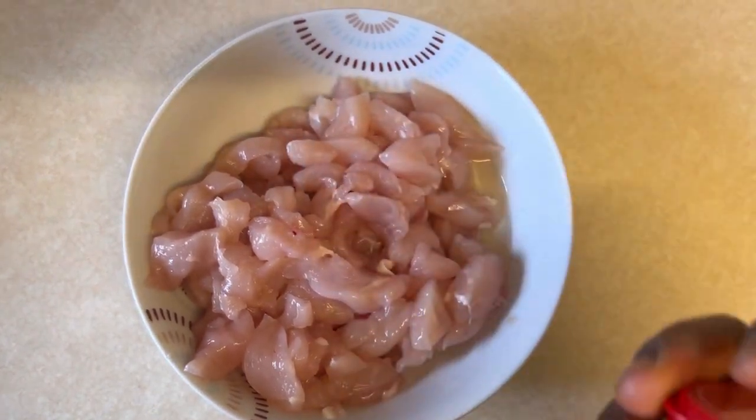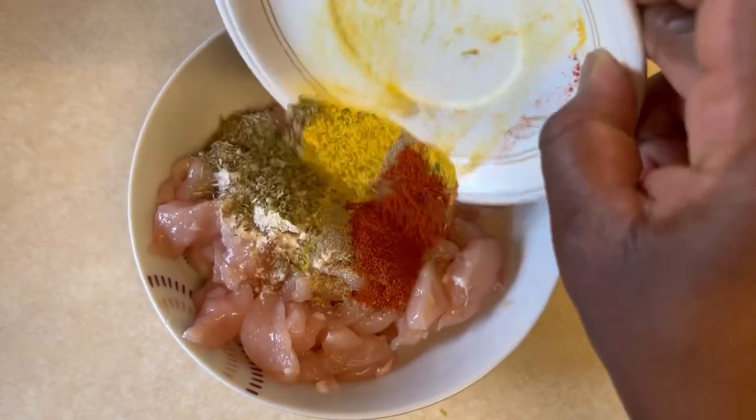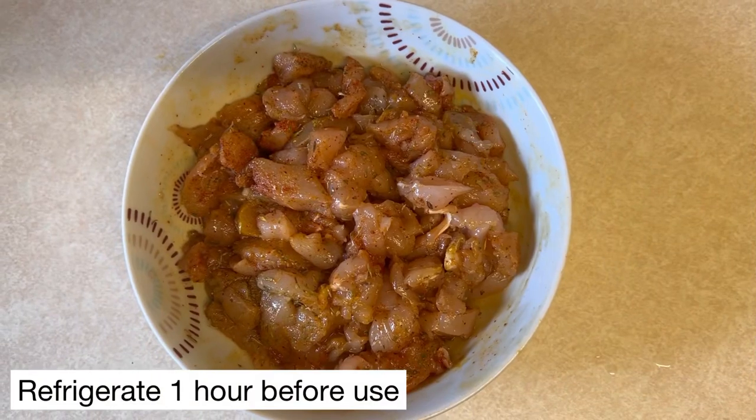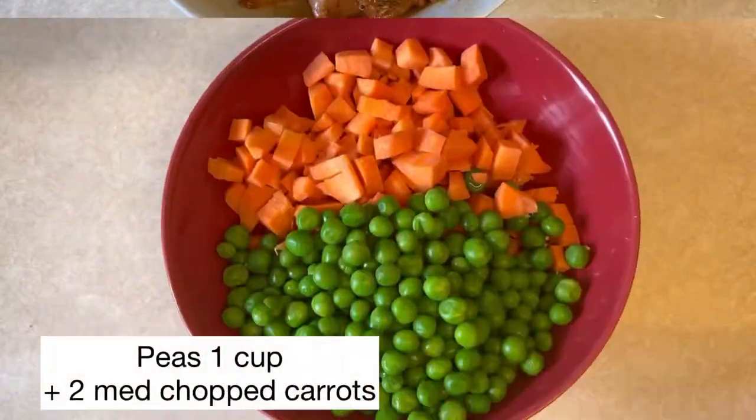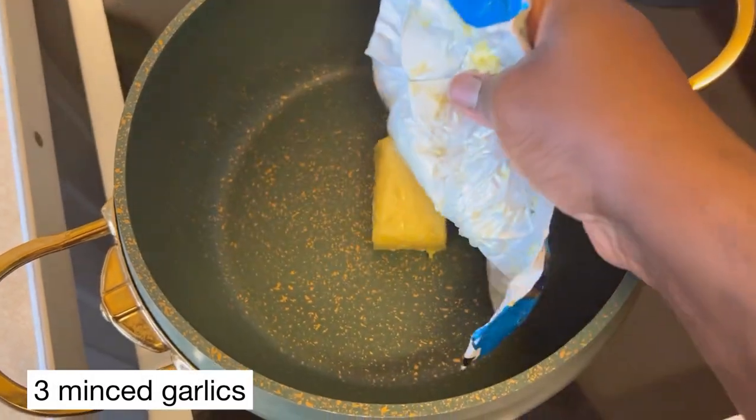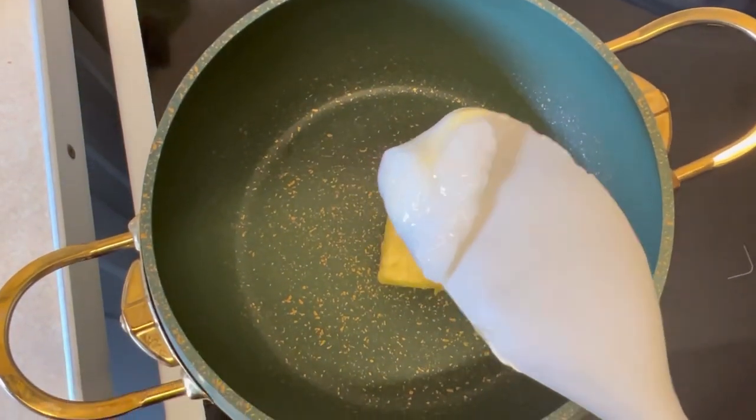I am just seasoning the chicken with the spices — I will list everything down below in the description box. I just mixed it well and I'm going to place it in the fridge for one hour. Here are the rest of the ingredients that I will be using.